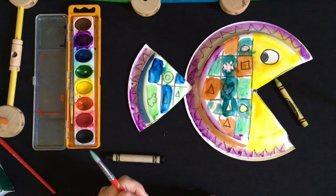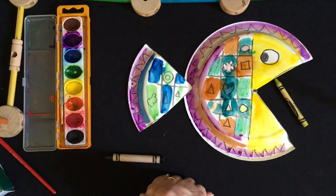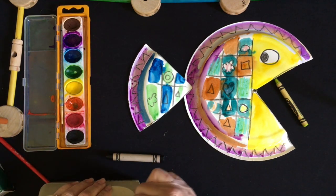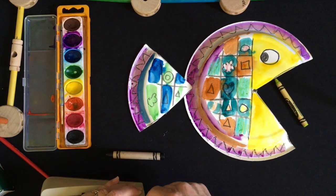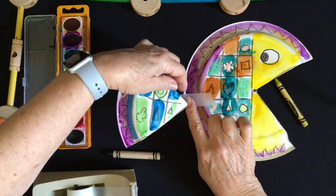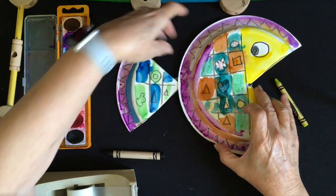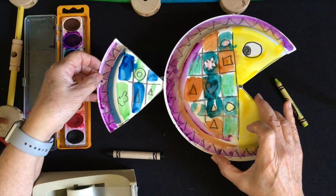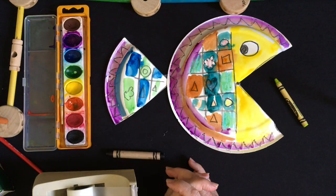I'm all finished painting it in. The next step is to attach the tail — this is still a little bit wet, but I can do that with a stapler, with glue, or with tape. Just like this. And now I have a really cute paper plate fish. Now let's see you go and make your paper plate fish. Get started!